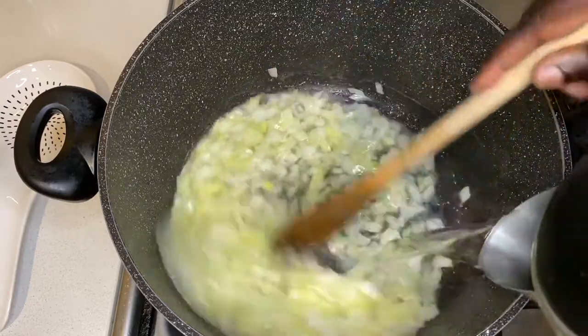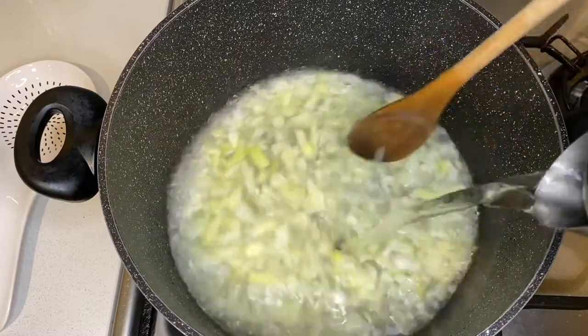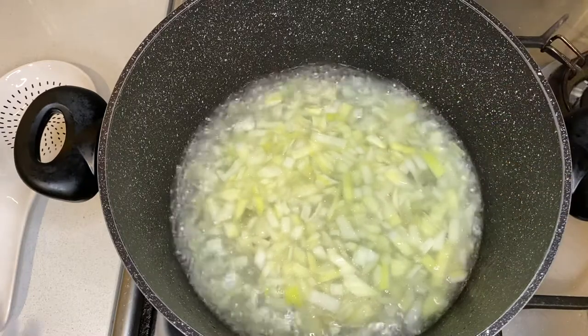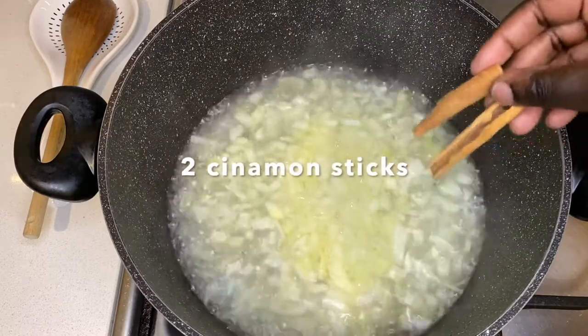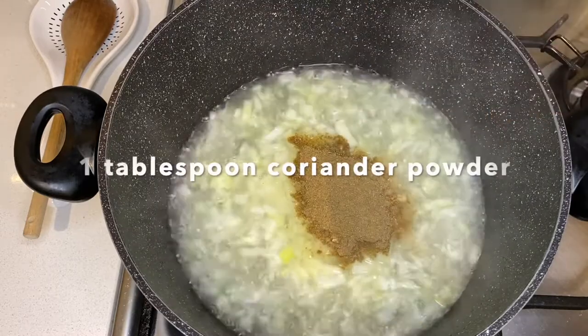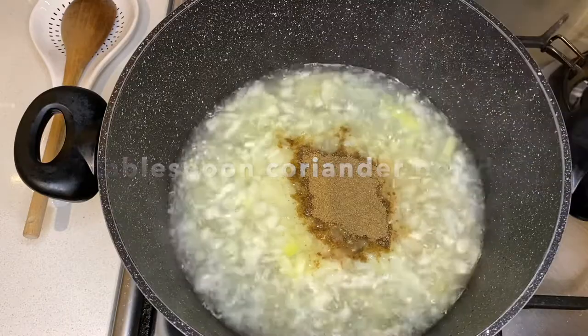I'm adding in boiled water so that it cooks faster. While that is boiling, I'll pour in two cinnamon sticks and coriander powder, then cover that.